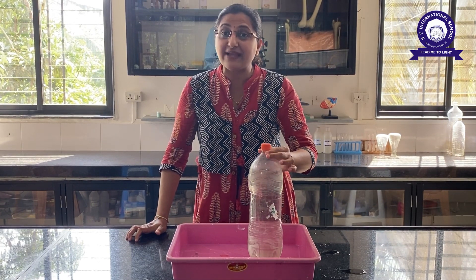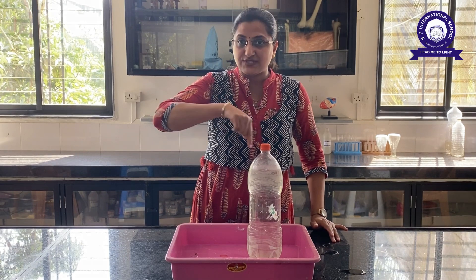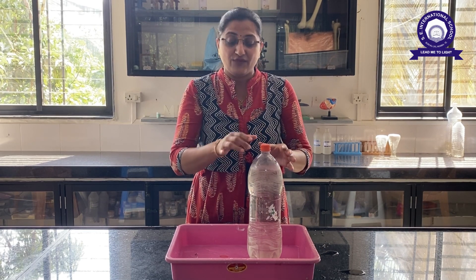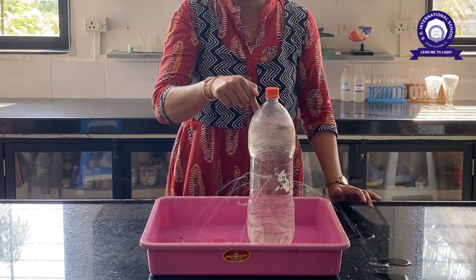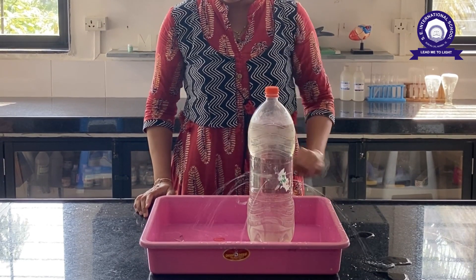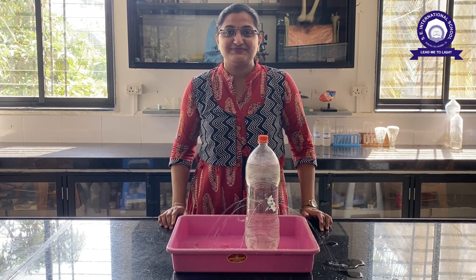So you know children, why this happens? Because the air inside the bottle and air outside the bottle is the same — they are at the same pressure. And when I open the cap, the pressure inside the bottle and outside the bottle is different, and the water drips out. Okay? Bye.